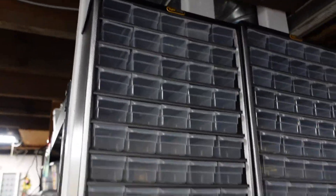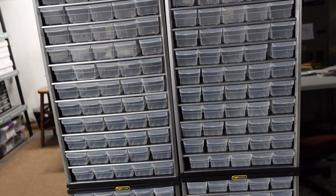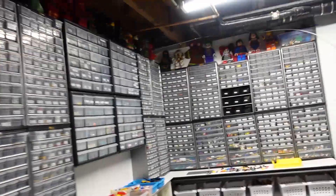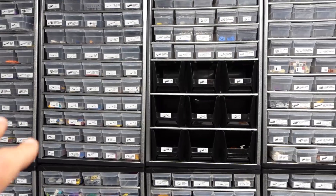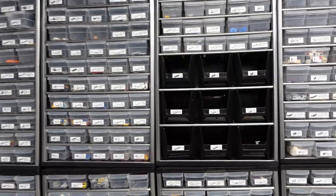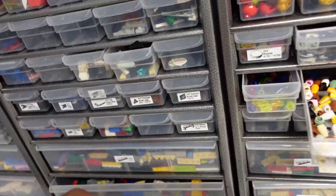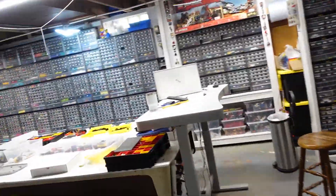I can no longer buy these cabinets anywhere as far as I know. I tried to return three that were still unpackaged and they wouldn't take them back — they don't have them in their system at all. I originally bought six of them and built this with three on each side, but removed them. I don't find these small sorting bins that useful — this is just for sorting quickly, and I left them but I can always take them out.